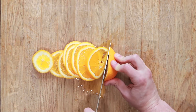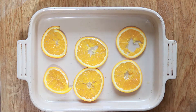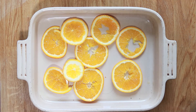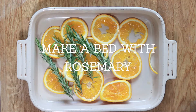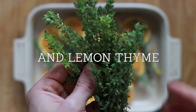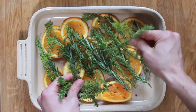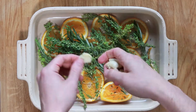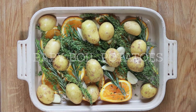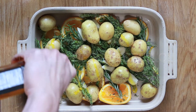Now we're going to make the little garden of herbs and juices. Cut up one orange and place it at the bottom of your tray, then make a little bed with some rosemary and lemon thyme. It's important to use lemon thyme here because we're going for that citrus feel. Then spread it all out, throw in some garlic cloves, add in your baby potatoes, and add a little bit of rapeseed oil with some salt so you can get the seasoning right.